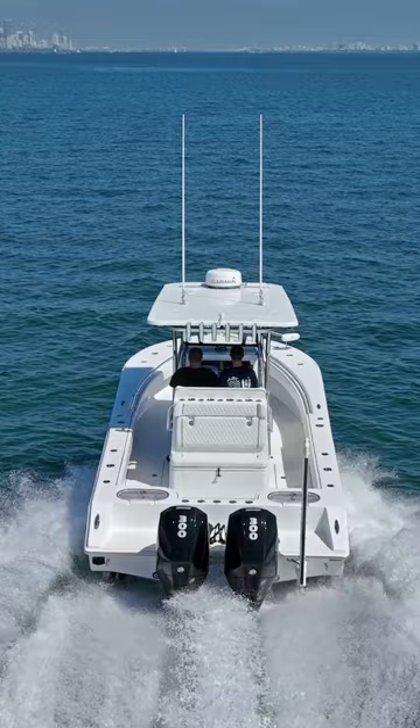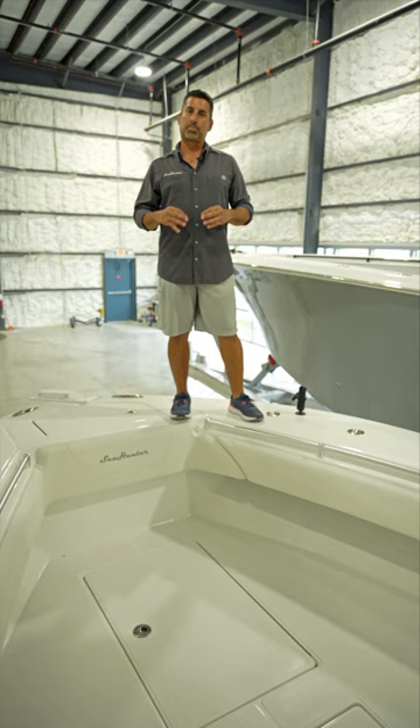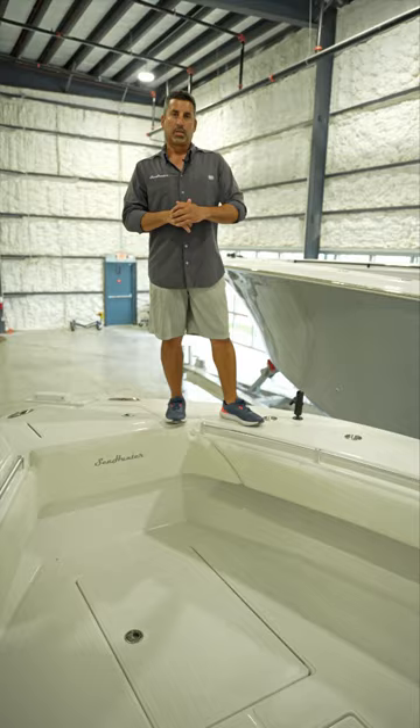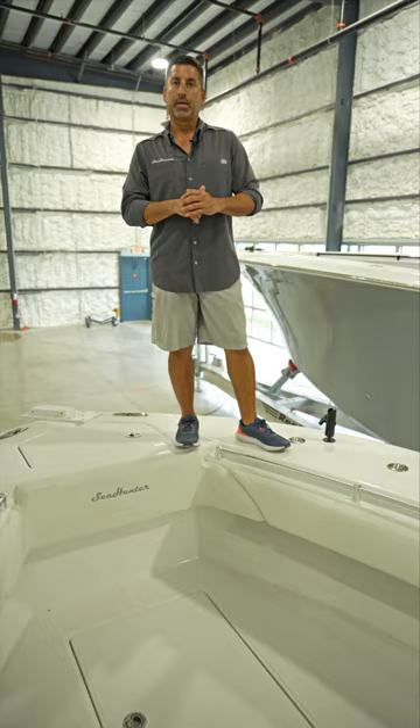The idea behind this boat was always to have the biggest, most comfortable inshore fishing platform that could do offshore fishing really well. This boat has a very robust 9 foot 10 inch beam.